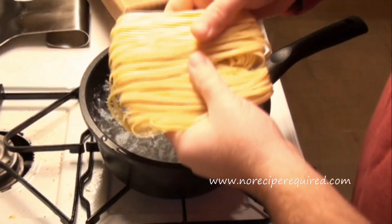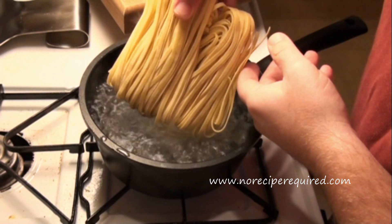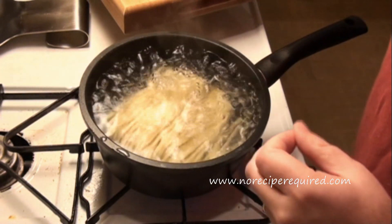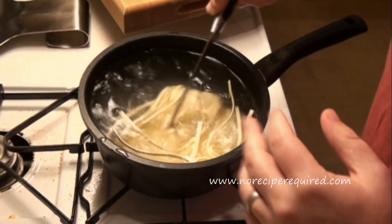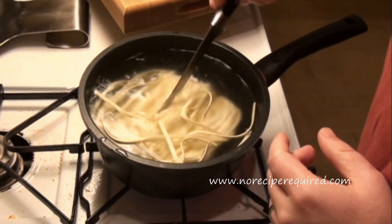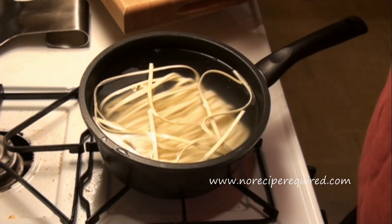I've got my linguine here. I'm using fresh linguine that I just pulled out of the freezer. I've got my boiling water — I'm going to drop that in and then give it a little stir just to make sure it doesn't stick. This really only takes a minute or two, so I'm going to go ahead and start my olive oil.